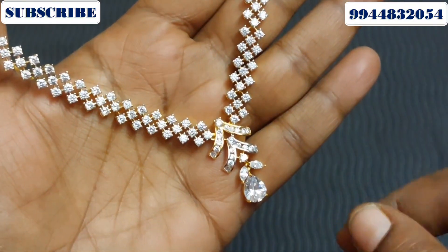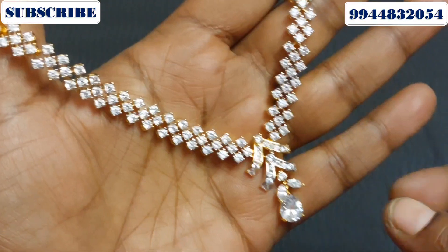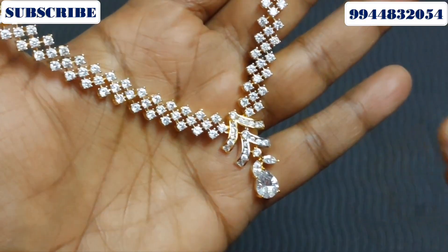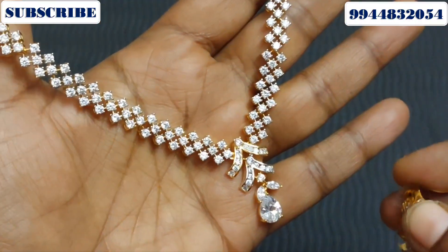This necklace has different colors. This collection has different design-wise, different designs. How you can do the design — you can do the first screenshot.